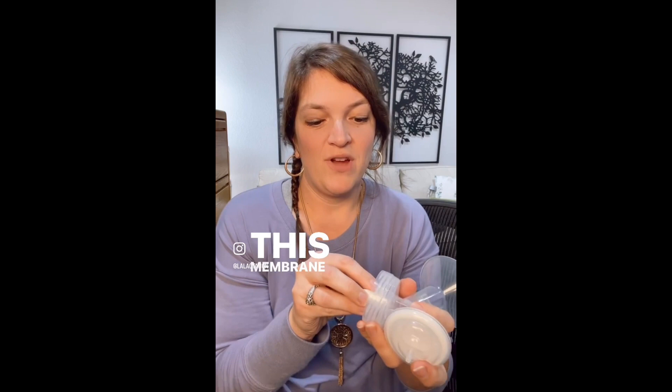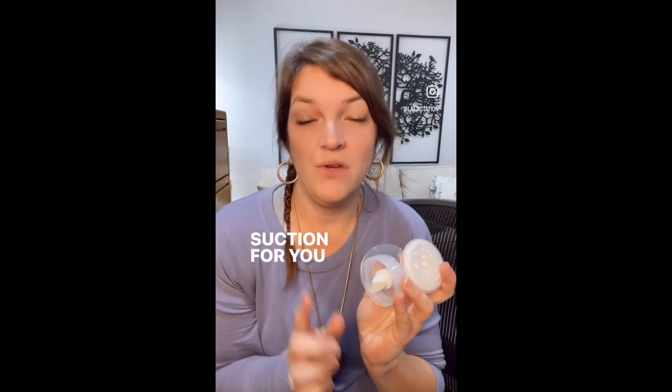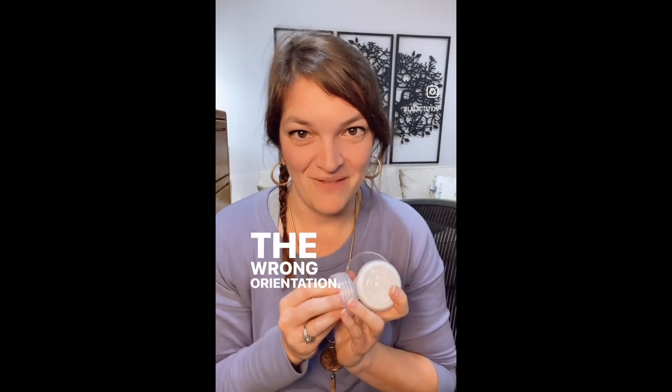This membrane will fit inside and should create better suction for you without the malfunction risk of having it in the wrong orientation. Now you know.